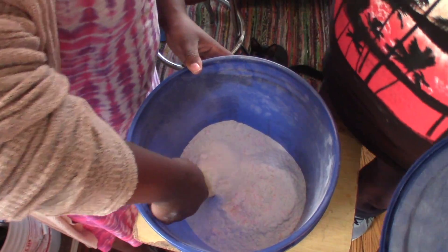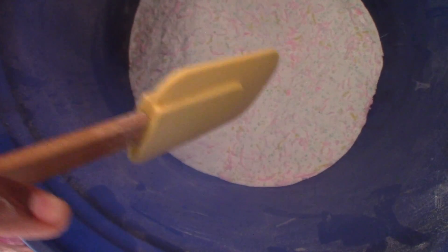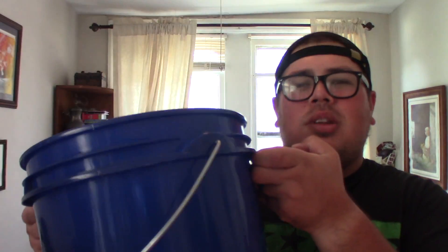And here we have the final product. Everything all together was $45, but that's because we bought the bucket, which is a one-time purchase we'll keep using for laundry detergent. The reason it cost so much is also because I bought enough to do a second batch. It's supposed to last you a year — two tablespoons per load. It smells good; it smells like laundry detergent.